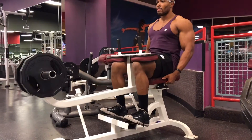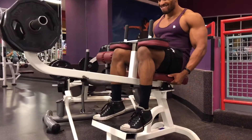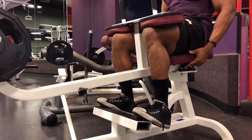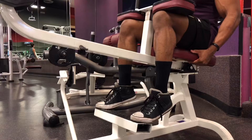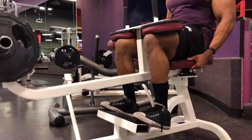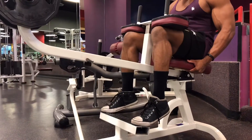This exercise focuses on the soleus mostly, which is your lower/outer calf, and building that. Make sure you're controlling the movement on the way down, not just letting it fall. Control it with your calves, pause at the bottom, and squeeze at the top, pushing through the balls of your feet.